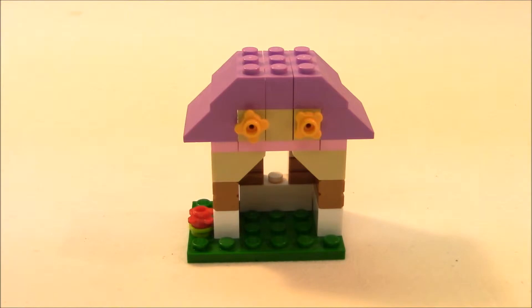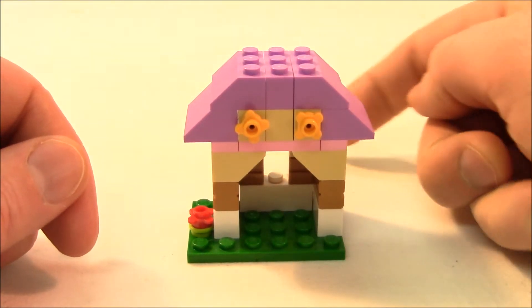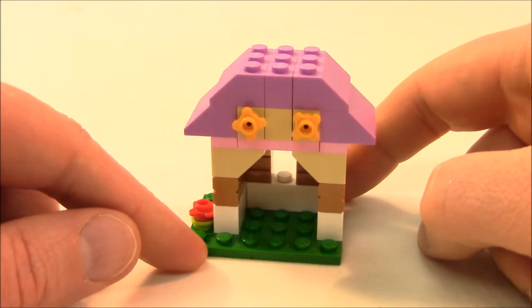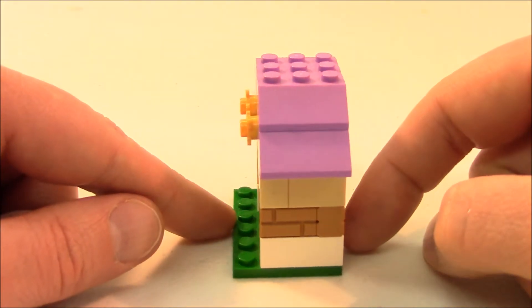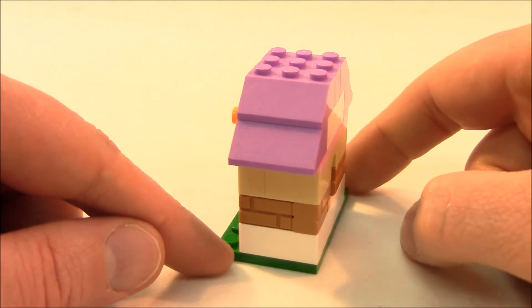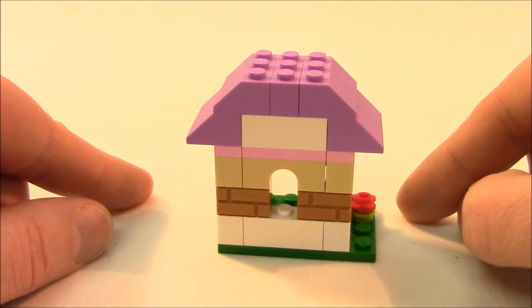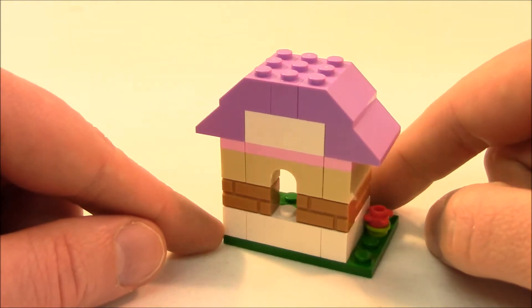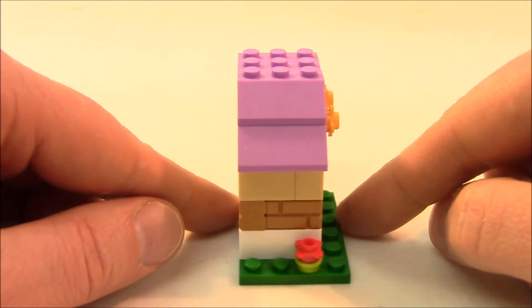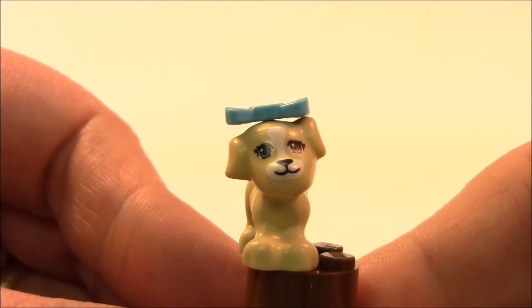Here we have a closer look at our doghouse. We have some yellow flowers on the front, some flowers on the side in the grass, and in the back we have a little doggy window. I'm just going to circle this around and give you a 360 view. We have some bricks on the side to mimic a building. Here's a view of our window from the back, and a nice sloped purple roof to keep our dog dry from the elements.